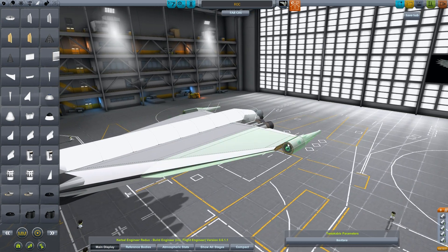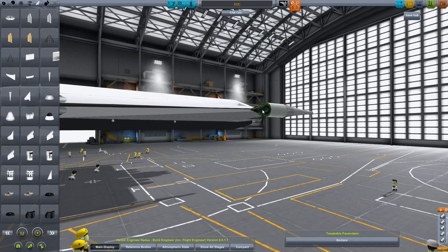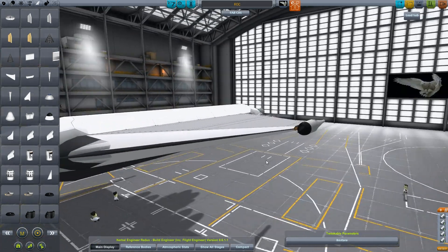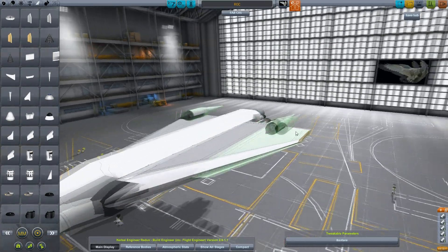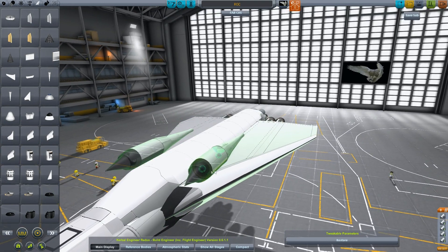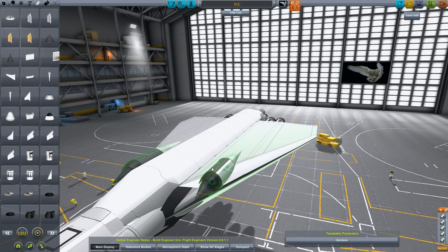Let's stick the actual air intake on there as well. There we go. Take this, turn that mirroring on. What I'm going to do is hit this button a whole bunch of times to kind of blend it into the side.